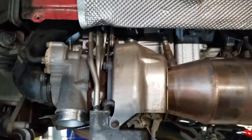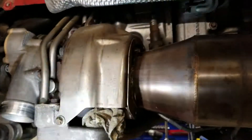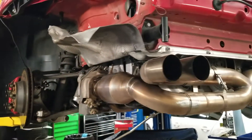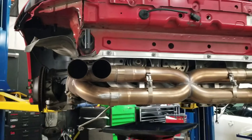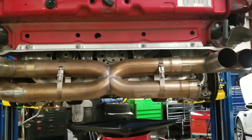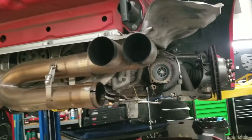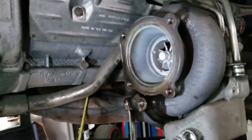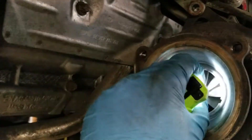I don't want to waste any time because I want to get these turbos shipped out. That way we can get all the upgraded internals properly balanced so there's no downtime, because downtime means my lifts are taken up for a long period of time and we can't get other vehicles in. What's going to happen is we're going to clip the turbines.